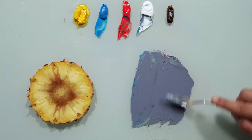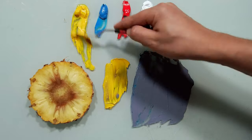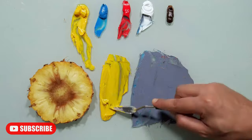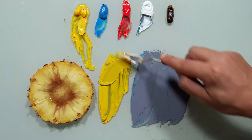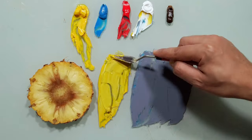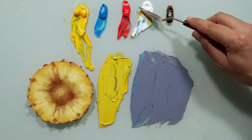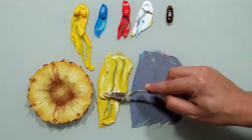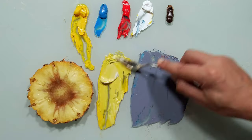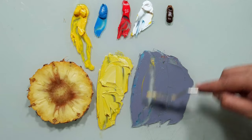Wait for it. Now I will take yellow — more. We can see obviously that this yellow is too strong, right? I want to make it brighter first; I want to reach the same brightness of the pineapple. But still my yellow is too strong, right?